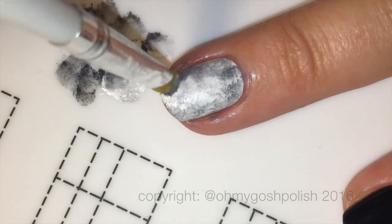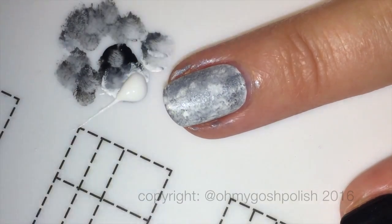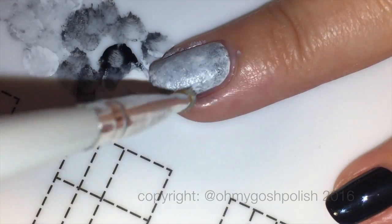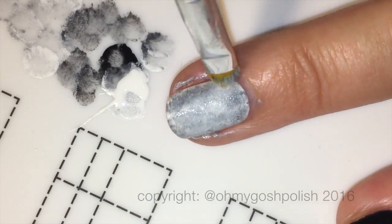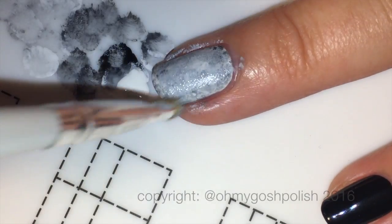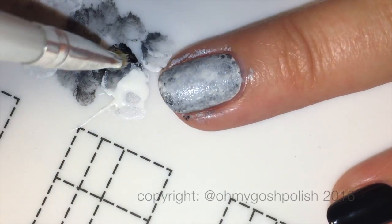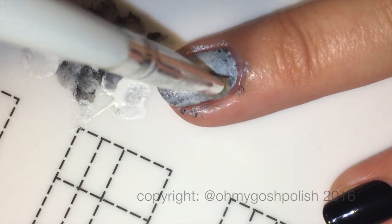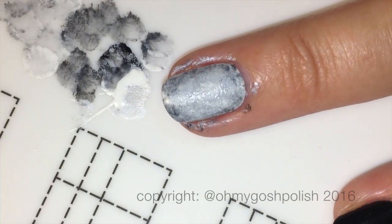I'm mixing the white and black to make a gray, and I wanted the very middle of the nail to be a little lighter and the outer area to be a little darker. In some areas I've gone back into the black and added a couple of darker splotches around the outside of the nail, just to shore up the darkness of the outer design.